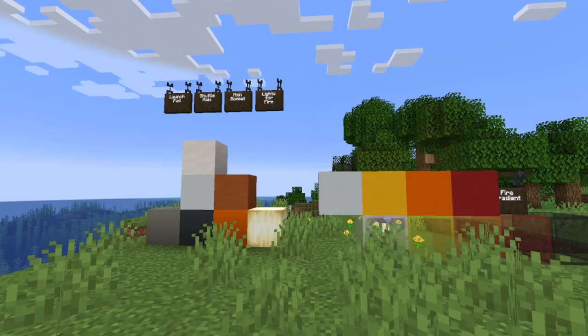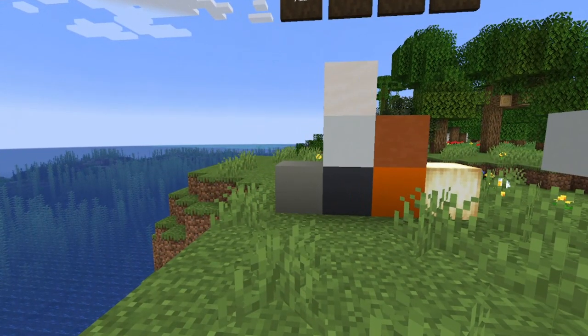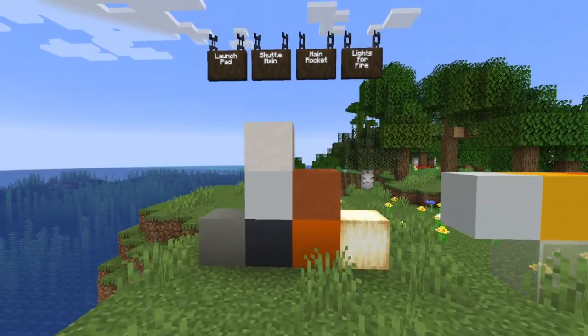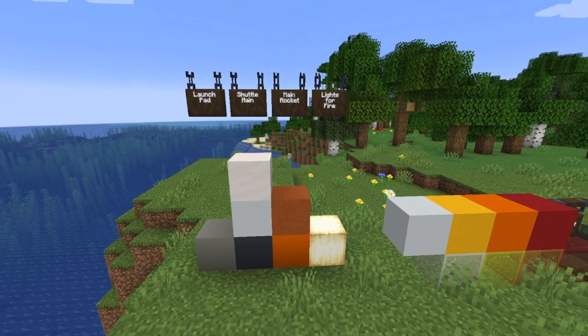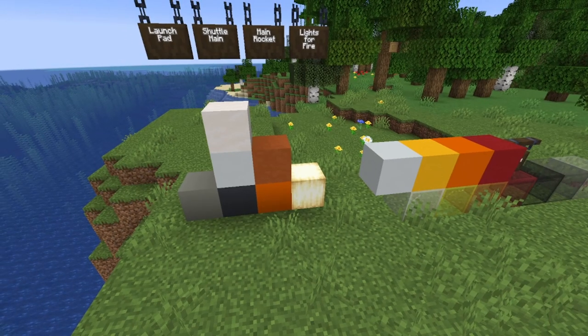This is actually kind of basic for once. The launch pad is going to use light gray concrete and then some of the shuttle main blocks. All these should be relatively easy to get — the only difficult thing should be the frog lights. Of course, you can use glowstone if need be.